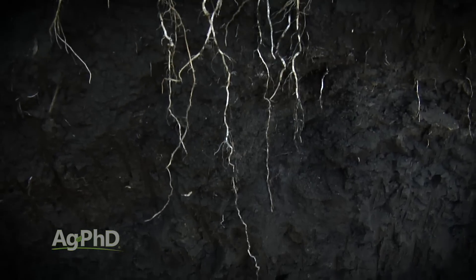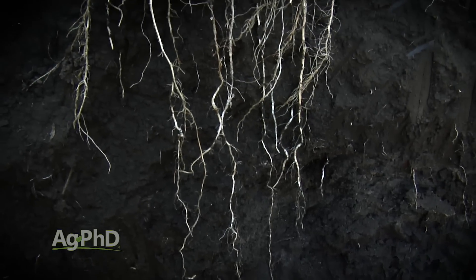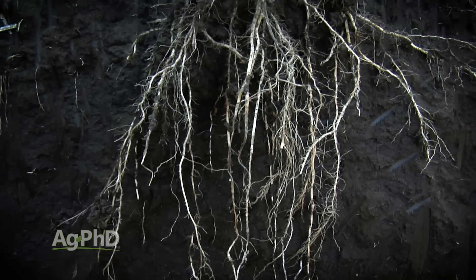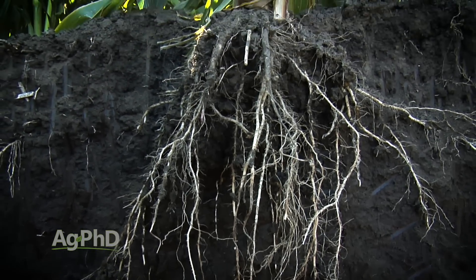A lot of times, just by walking in the field without sticking anything in the ground, you can tell — oh, this ground is really hard, or this ground feels kind of soft. But we're not just talking about the top 2 or 4 inches. We like to get roots growing down 2, 3, 4 feet in the ground, and every crop out there can send some roots down that deep.